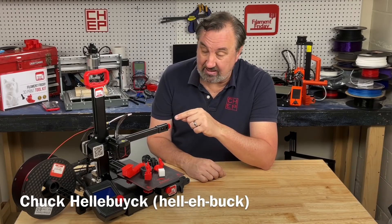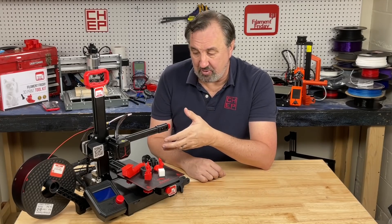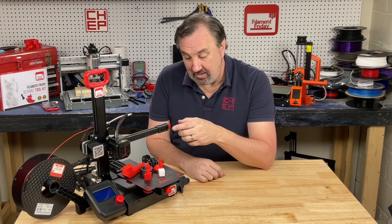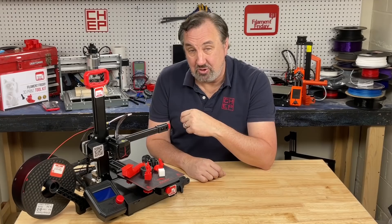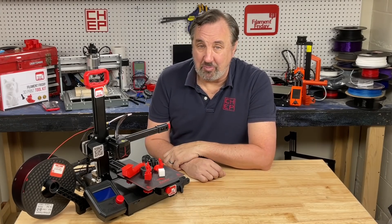On today's episode we're going to take a look at the Ender 2 Pro. This thing has features higher-priced Creality printers have and it's only $169. Now it's a little smaller build area, but I swear this is a better starter printer than the Ender 3. You could almost call it the Ender 2 V2. I'll explain it all on today's Filament Friday.